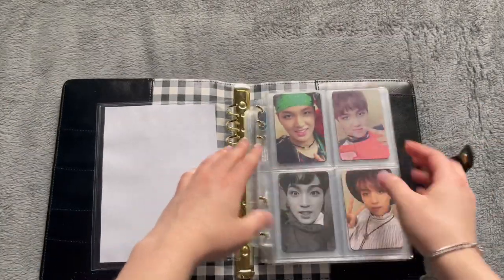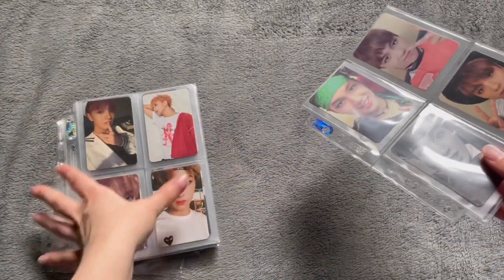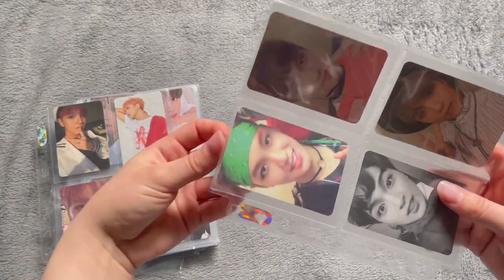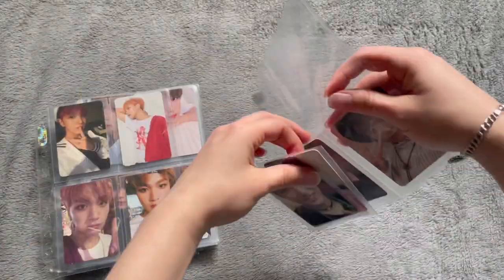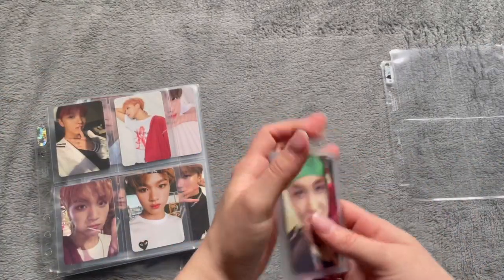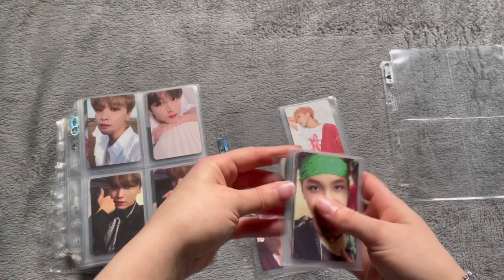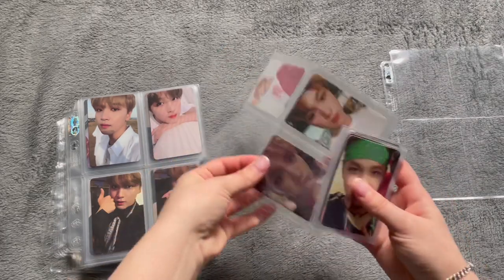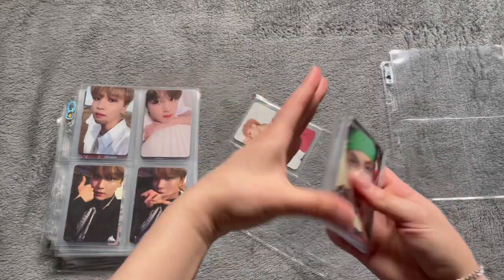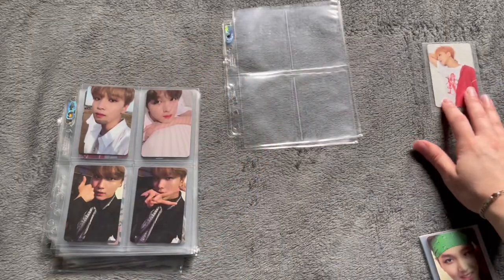To make this easier, I'm gonna take the pages out of the binder and I'm also gonna split up the album and non-album right now. They're kind of mixed in with the album cards, but that will change. I have no idea what I'm gonna do with these pages — I guess sell them. So this is a non-album card, so I'm just gonna set it aside.